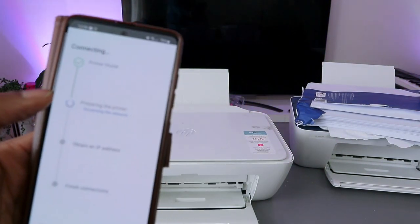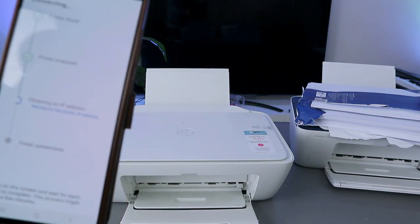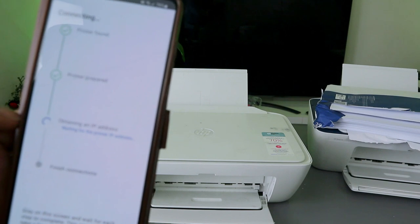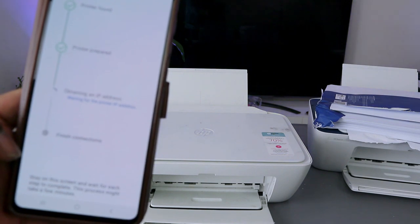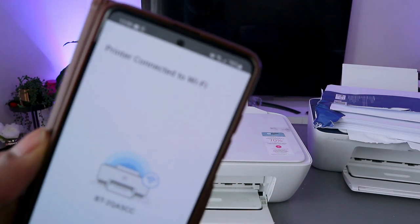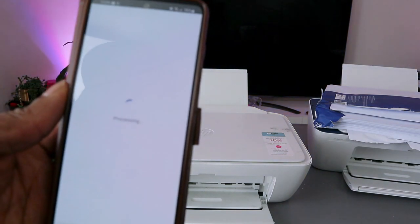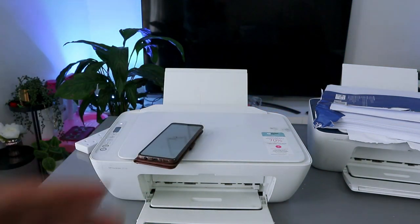The next step is the app continues preparing the printer, then obtaining the IP address. Stay on the screen and wait for each step to complete — this might take a few minutes. Then you'll see: printer connected to Wi-Fi network. This printer is now connected to my office Wi-Fi network. Select Continue.